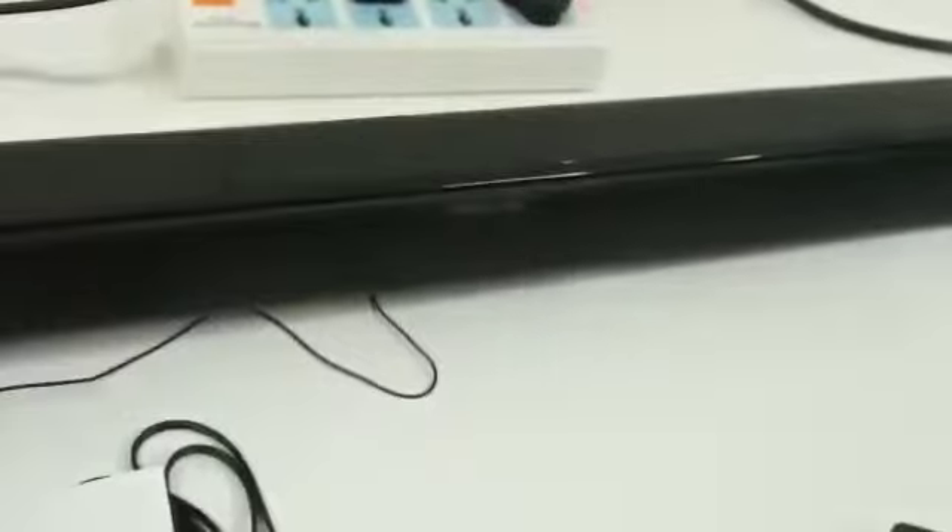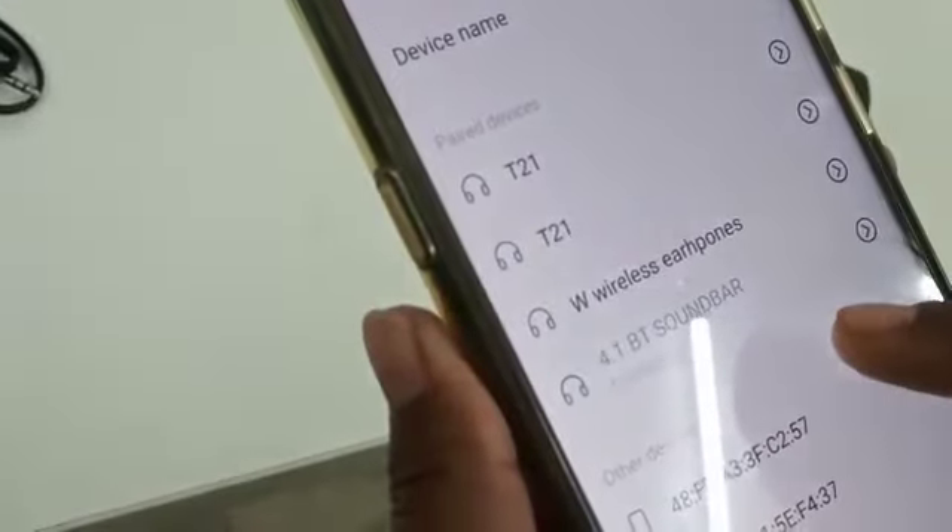For Bluetooth mode, you need to pair Bluetooth with your device. I am connected with it using my mobile — you can see it is connected with the 4.1 BT Sound Bar. Now it is connected and we can play music. There is a volume button and you can increase the volume from here.